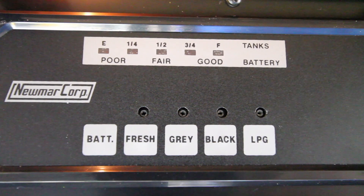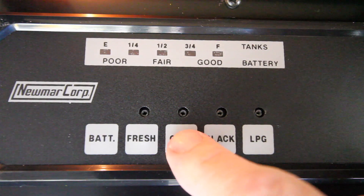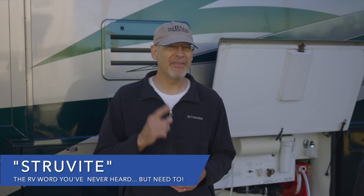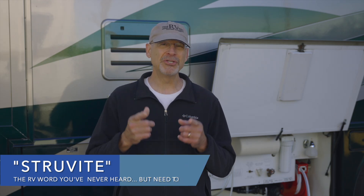RV holding tanks are one of the biggest issues that all RVers talk about, and problems with sensors are very common. Either they read incorrectly or maybe they don't read at all. We're here in the Lake Havasu City, Arizona area today to get our tanks looked at to solve the problem we've been having with our sensors. We're going to tell you about something called struvite that you probably never heard of before, but as an RVer you should know about.